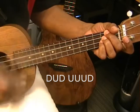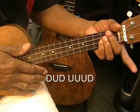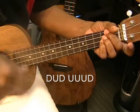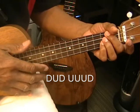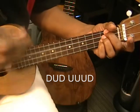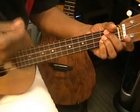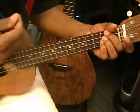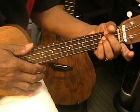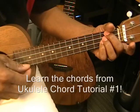Down, up, down, up, up, up, down. I'm doing a little bit of muting with the left hand, like this. You may notice that I'll squeeze when I want the strings to sound, and release a little bit when I want to mute.